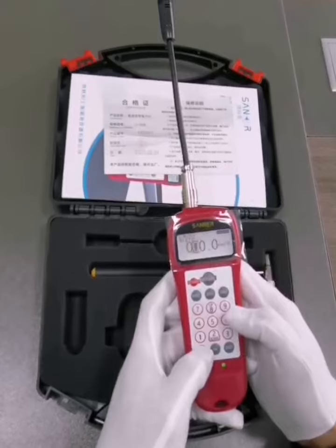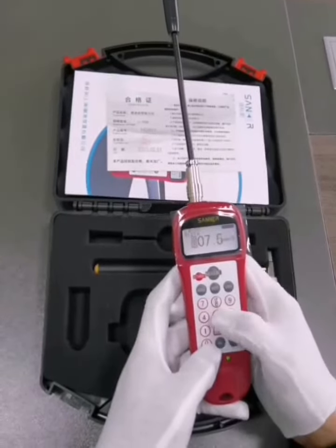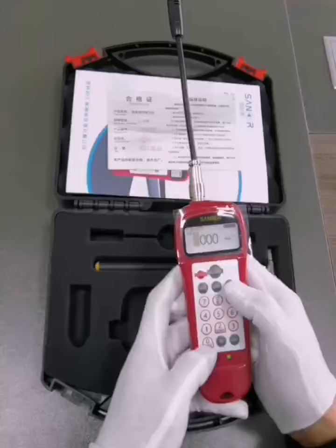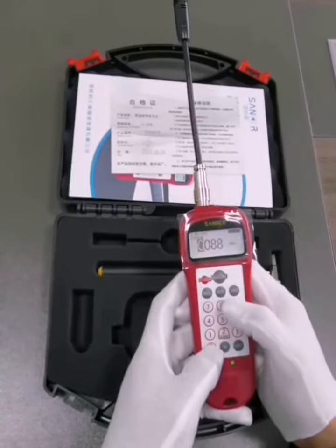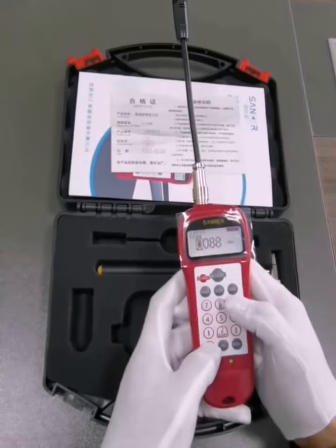One: press the mass key to select and input unit quality in the digital key area. Two: press the width key to select the width and input the belt in the digital key area. Three: press the span key to select and input the span in the digital key area.